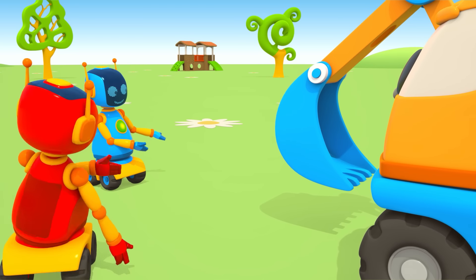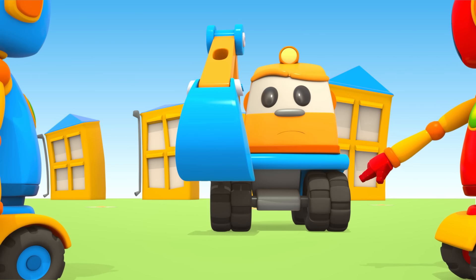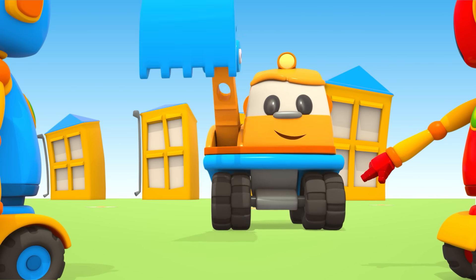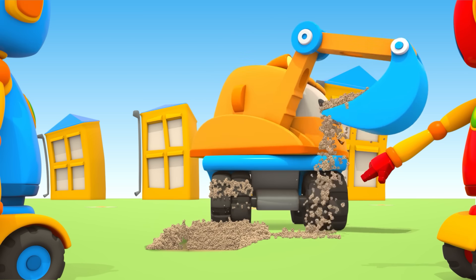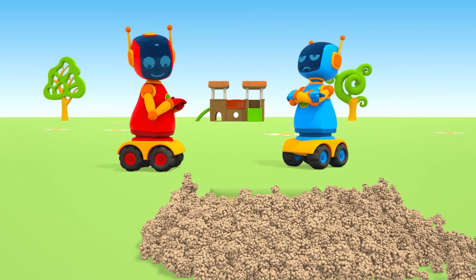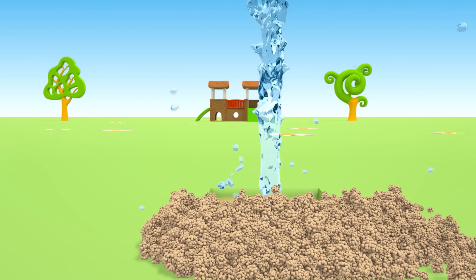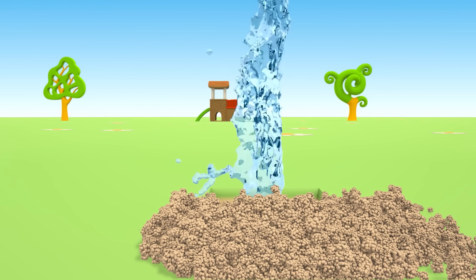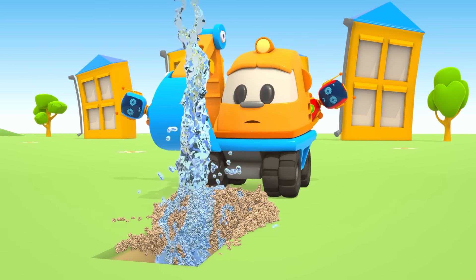Hay ở đây? Hoặc là đây? Ngay đây này — bạn robot đỏ nói. (Maybe here? Or here? Right here — the red robot says.) Liệu cậu ấy nói đúng chứ? (Is it right?) Để xem nào — một chút nữa thôi. (Let's see — just a little more.) À — nước! Nước phun dữ rồi! (Oh — water! Water is spraying out!) Ôi — không phải kho báu rồi! (Oh no — it's not treasure!) Gầu đào đất của Scoop vô tình làm vỡ ống nước. (Scoop's bucket accidentally broke the water pipe.)